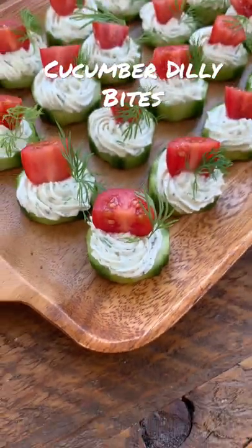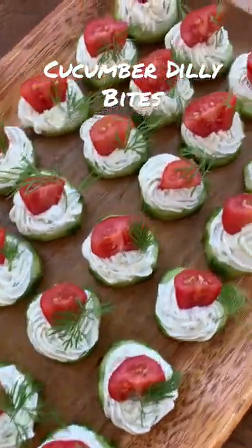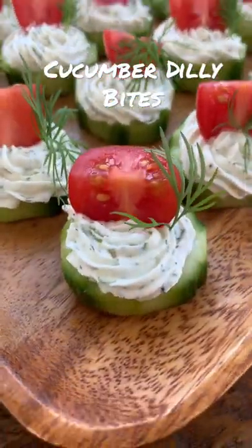They are just so cute. They make great presentation, and they're so good too. Hope you try them.